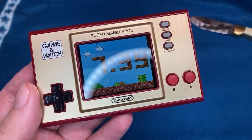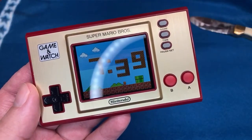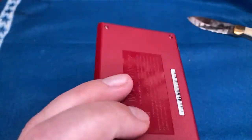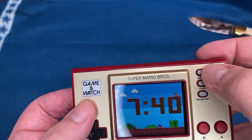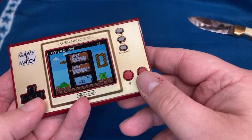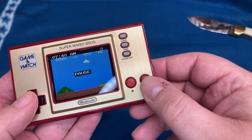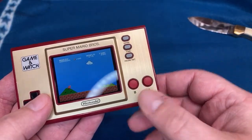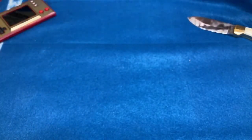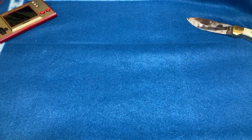It's Christmas time! Just want to show this fancy thing off. Remember these? I don't, because I wasn't born when they came out, but they remade them. Pretty cool — you can play Mario Brothers, Mario Brothers 2, the original 1980-whatever game. Pretty awesome. You can take it on the road.